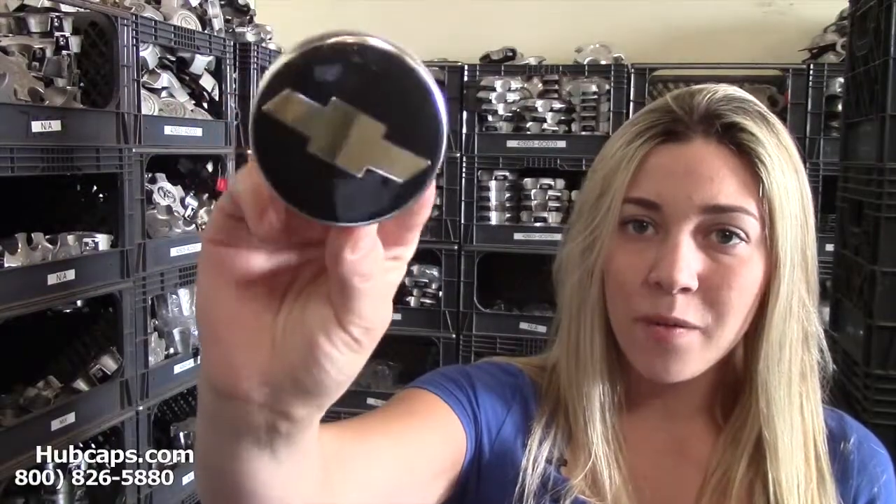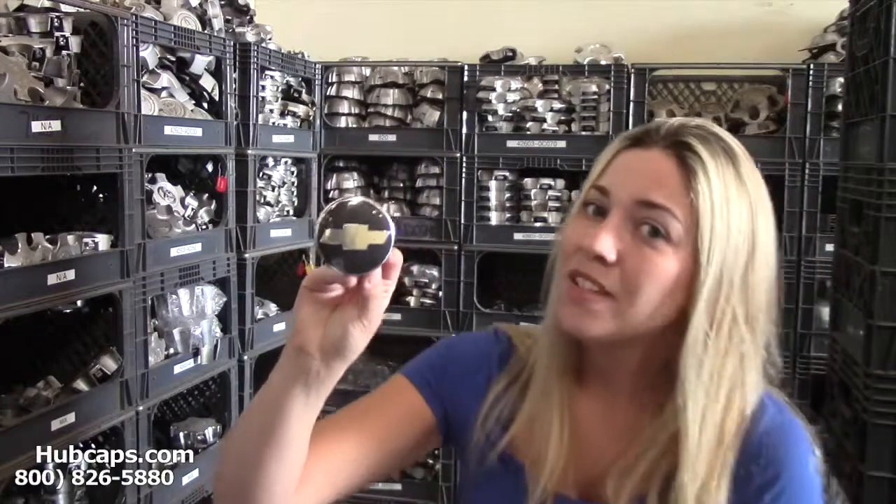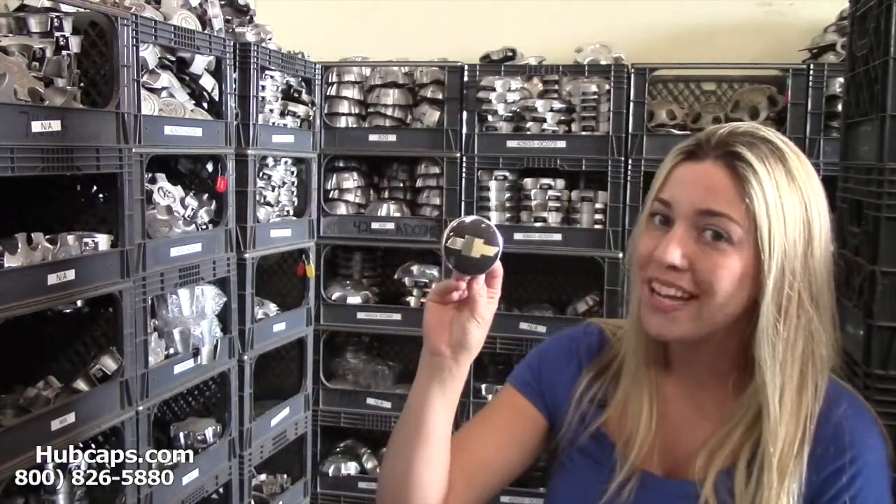Let's take a look now at one of our factory original Epica center caps. Give us a call today to see if we have the one you need.